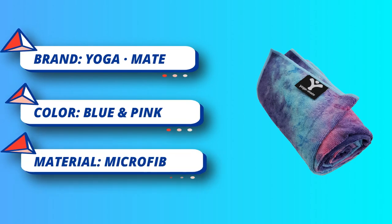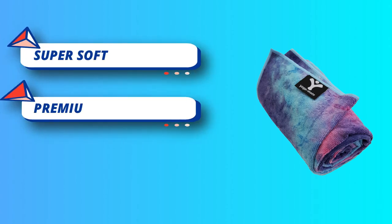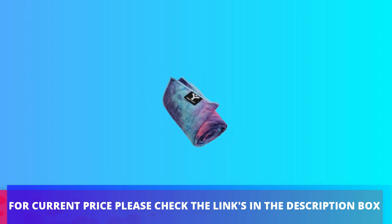Wash and dry separately first, then it's fine to throw in with the rest of your laundry so you'll always have a clean towel for your next class. Not satisfied with your Yoga Mate experience? Simply contact customer service and get a full refund. For current price please check the links in the description box.